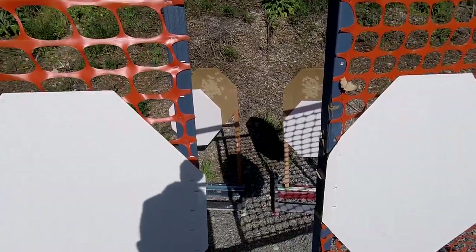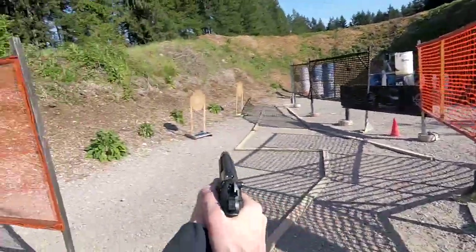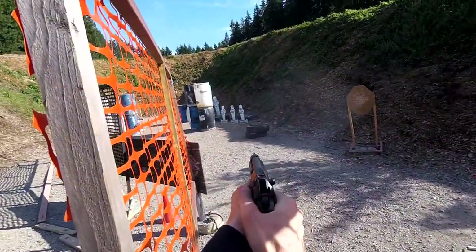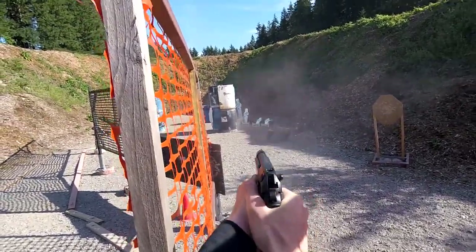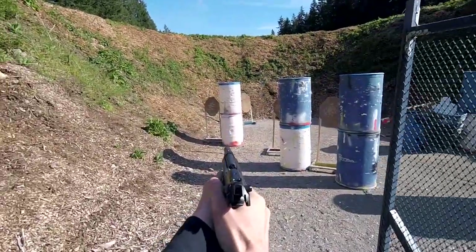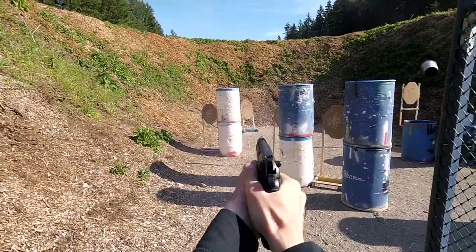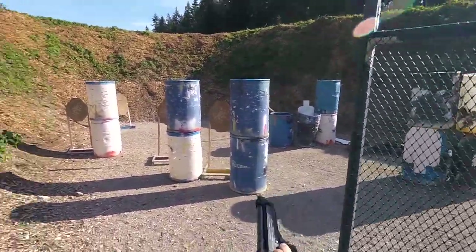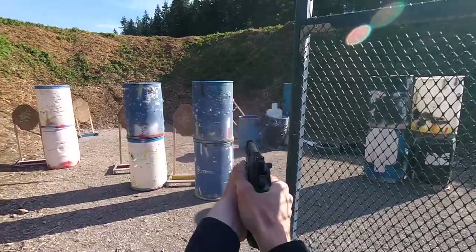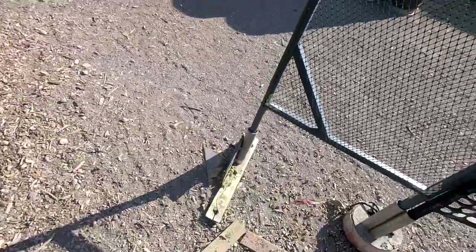On this reload, the aluminum case ammo fails to chamber entirely when dropping the slide with the slide release, and I then don't lock open on the last round.